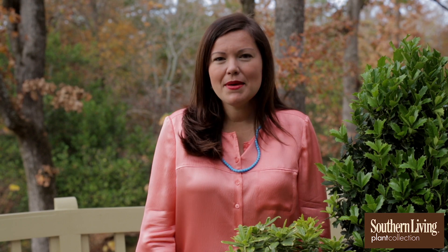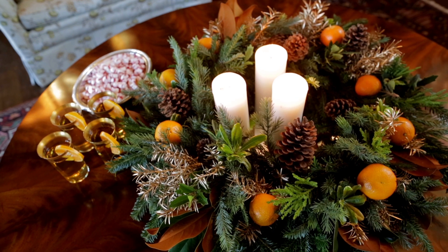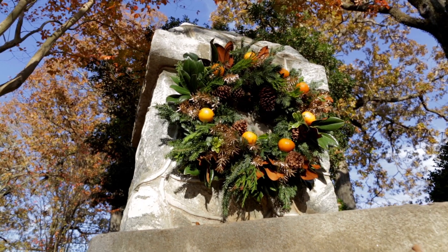You can always add a bow or enjoy the natural look. A wreath can be used in many ways — on a door, as a centerpiece on a table with candles glowing, or hanging at an entryway.